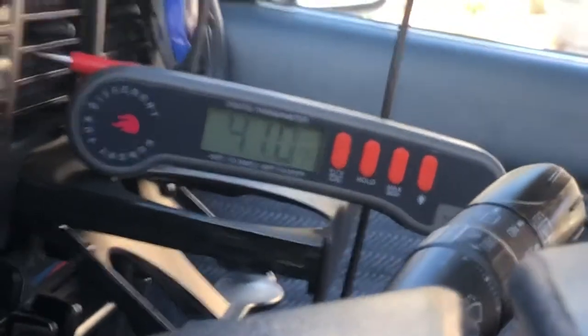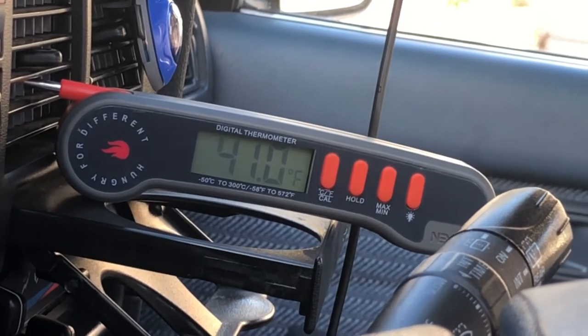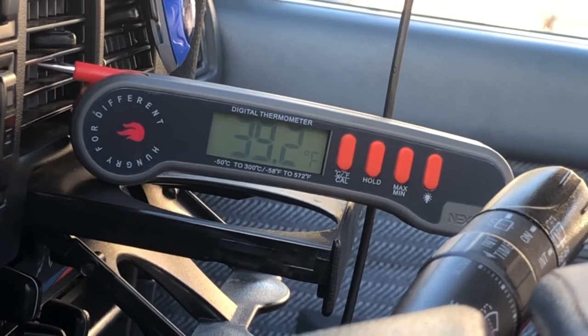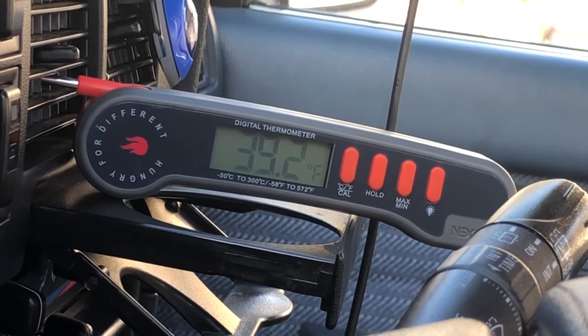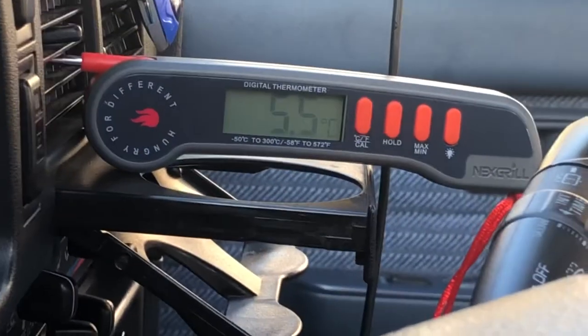You can see on my thermometer — my meat thermometer — I am averaging 41 to 42 degrees at the highest. Once the compressor kicks in, it goes down to 39, so shy of 38 degrees Fahrenheit. If you guys are wondering how much that is in Celsius, that's how much that is in Celsius.